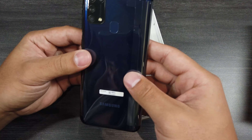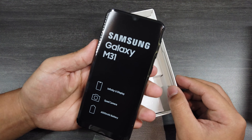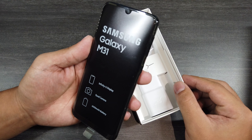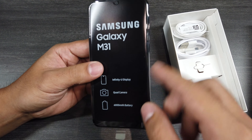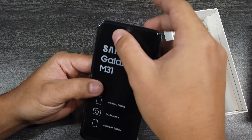I finally get to unbox this beauty. I'm really excited for this, guys, because I've always been a big battery guy. It's a lot smaller than I expected. I know that it's not the most modern display because we got the chin here and it has a notch.